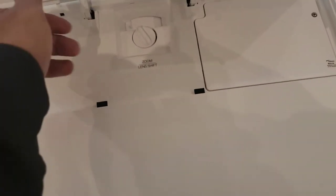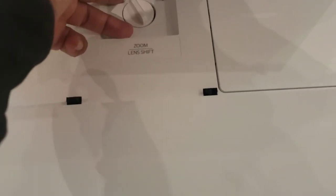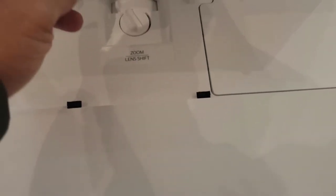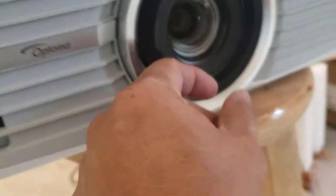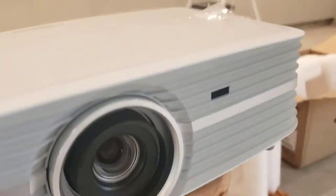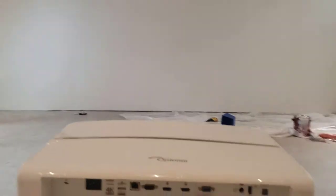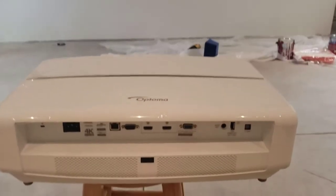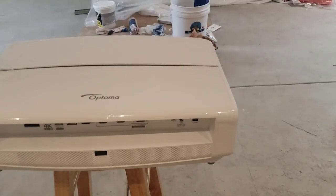If you open this up, there's a zoom shift and a lens shift. Looking at the front, that's the lens cover — let's remove this. Right now the projector is sitting about 15 feet from my wall. I'm going to connect this to my DVD player and try it out.